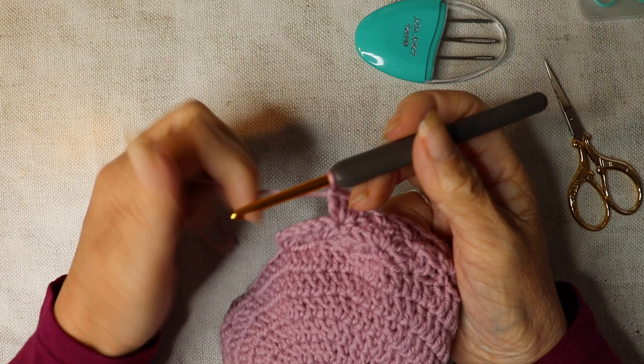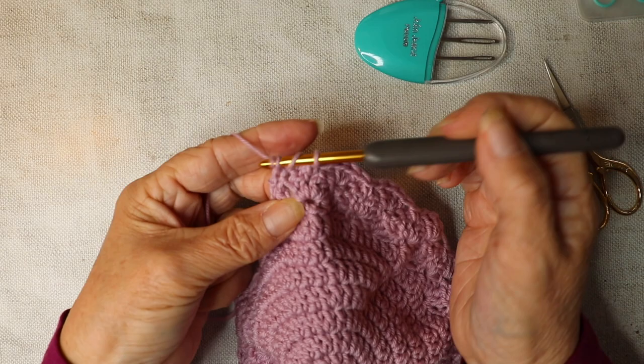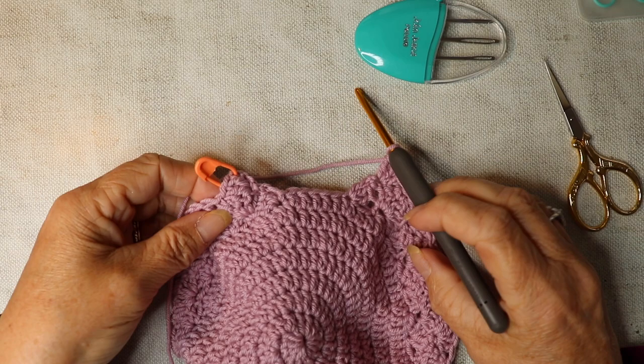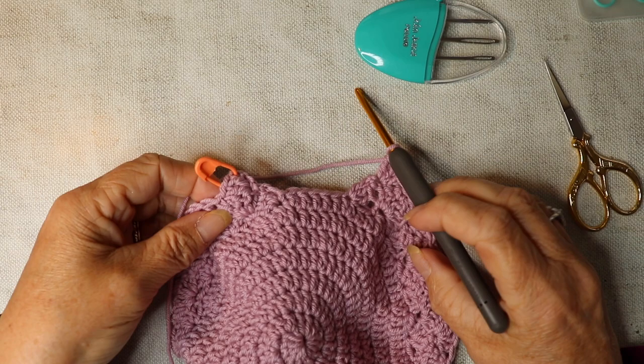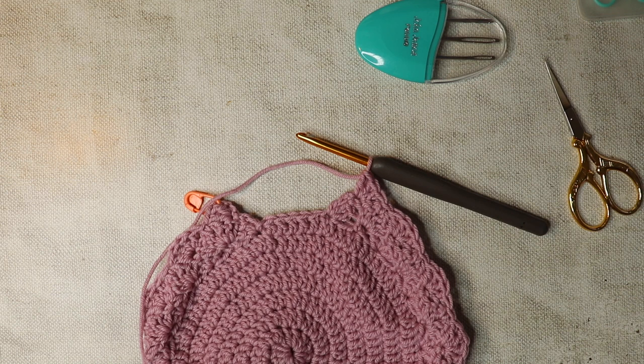I'm just towards the end of row three. I'm going to do one more double crochet in between two and three — insert my hook, double crochet. Then I'm going to do three trebles into the top of that double crochet — one, two, three. That equals what we did at the beginning: we did our chain three plus two trebles, and that chain three counted as a treble. So we've got three trebles at the beginning and three trebles at the end — that equals that out.